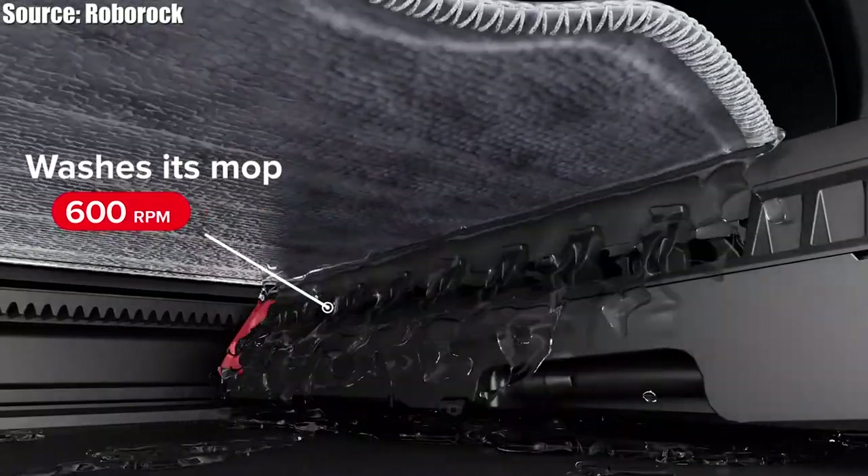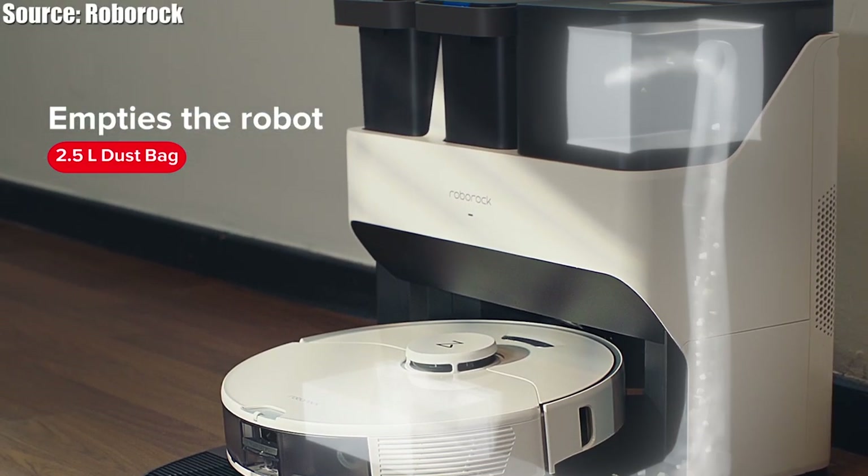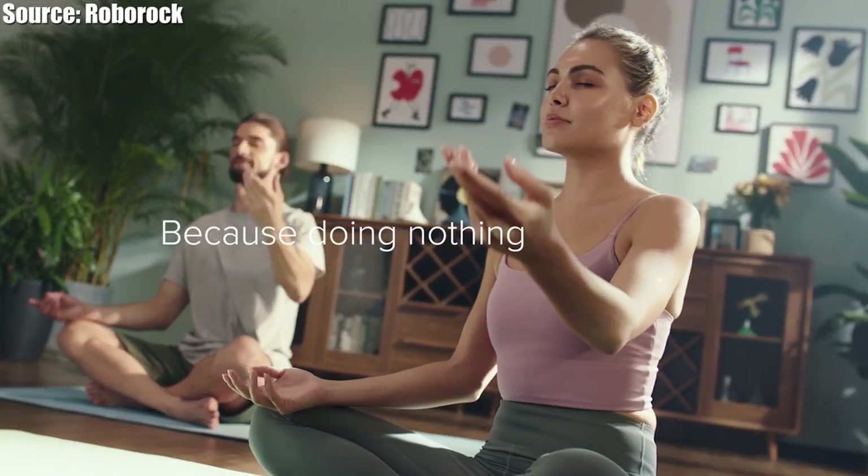What's new on this model is self-washing, self-refilling, self-emptying, and much more. So you can basically do nothing and your house will be spick and span.